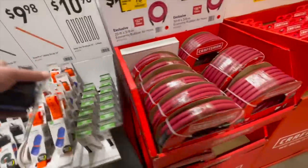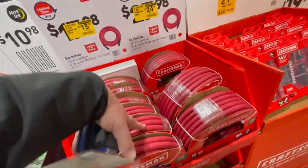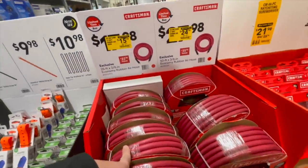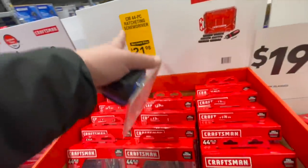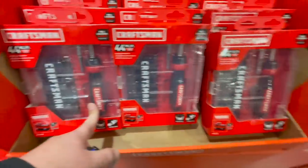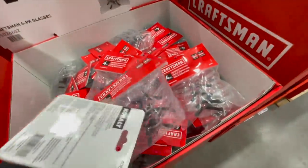Gadgets — you've got air compressor hoses for $15.98 or $24.98. This is a 24-foot, 25-foot, and 3/8-inch; 50-foot by 3/8-inch. $21.98 for their 44-piece ratcheting screwdriver set. $19.98 for safety glasses, a three-pack.